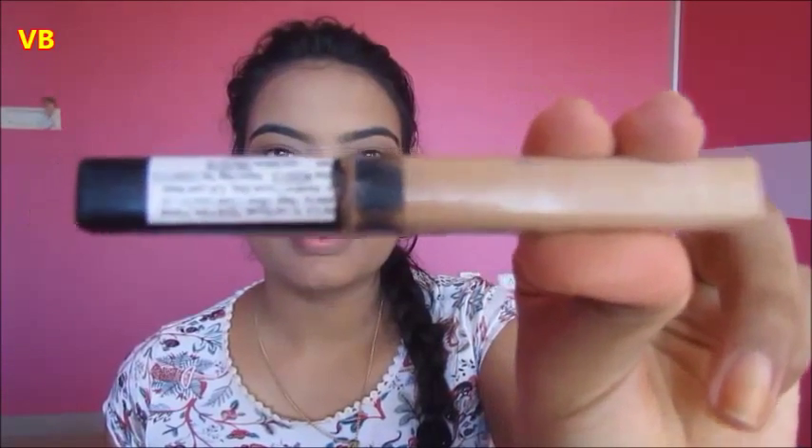Now I am using Maybelline Fit Me concealer and concealing my under eyes, bridge of my nose, and other usual areas of my face, blending it really well with a blending brush.